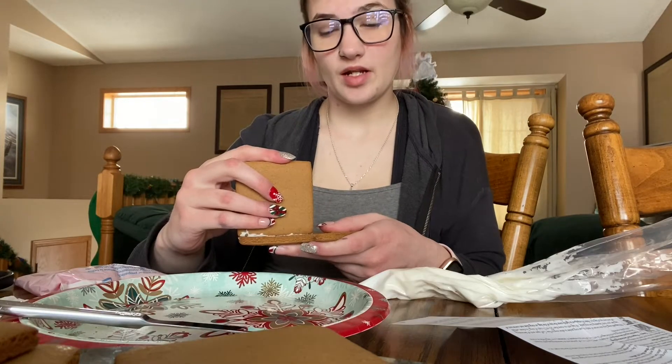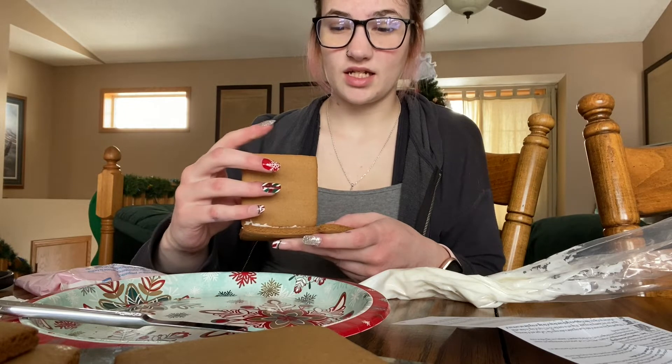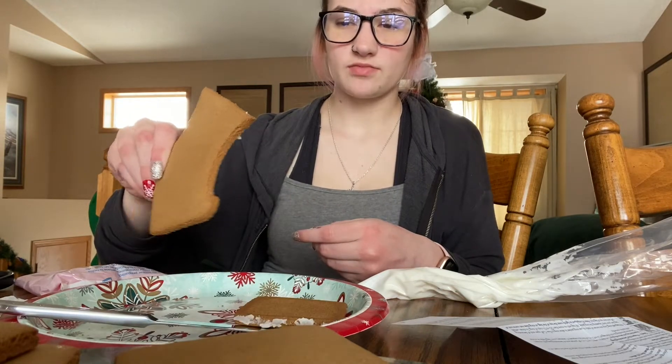I might have to go to the store later today and buy actual frosting that's gonna stick better. There it goes. I thought it would stick, but clearly it's not going to work out. If I continue I'm just going to get even more stressed, so tonight I'm going to go to Walmart and buy vanilla frosting, and then tonight I'll do this again and make a video.